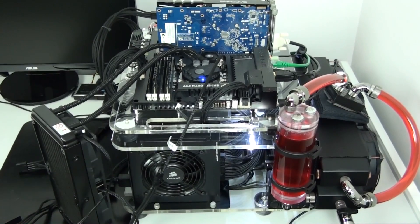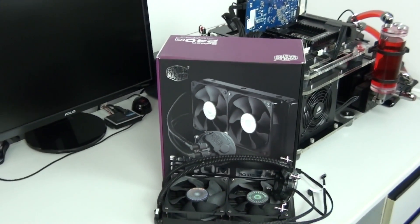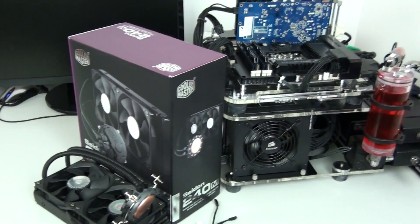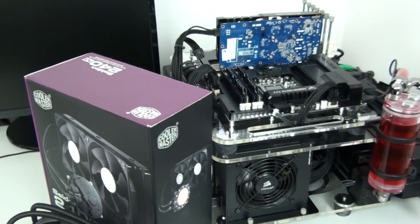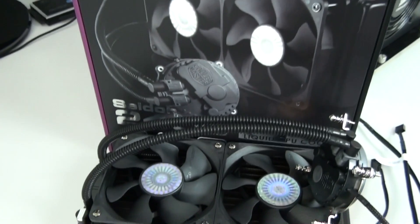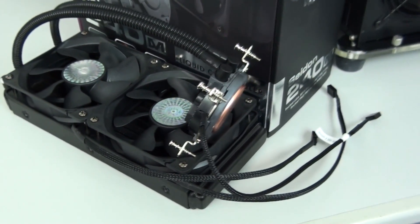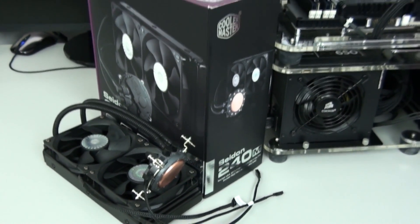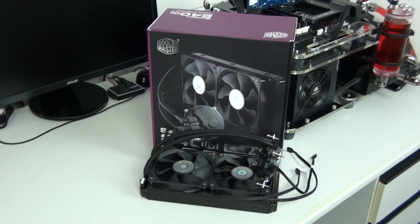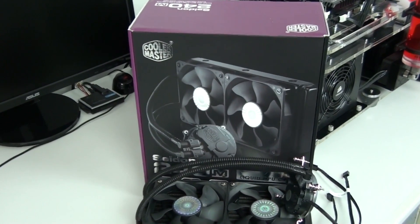Something that continues to disappoint me about these pre-built kits is the performance — it's still on par with, and sometimes even worse than, high-end air coolers. Some optimizations need to be made to really set these apart. In saying that, the Cooler Master Iceberg mentioned at the beginning is certainly heading in the right direction, and hopefully I can get it in for testing. There are other reasons to choose a pre-built CPU water cooling kit over a high-end air cooler — it moves more heat away from other components and can act as an exhaust — but overall they need to be set apart from high-end air coolers in performance. I'm going to give the Cooler Master Sidon 240M an 8 out of 10.